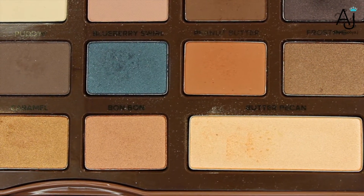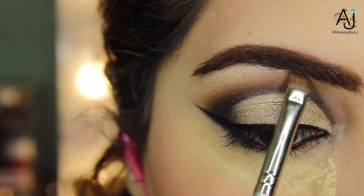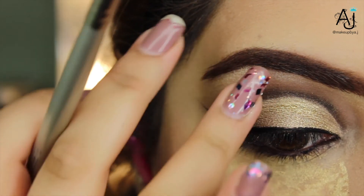Now taking the shade butter pecan and applying this onto my brow bone and under my eye, then using the pad of my finger to just blend that out.